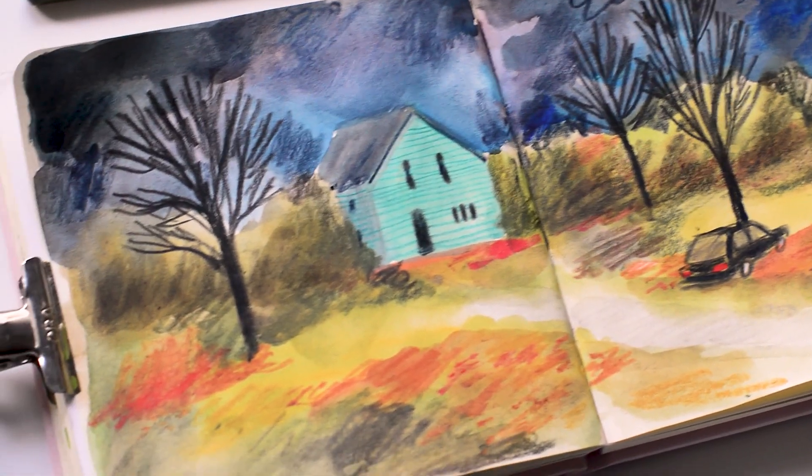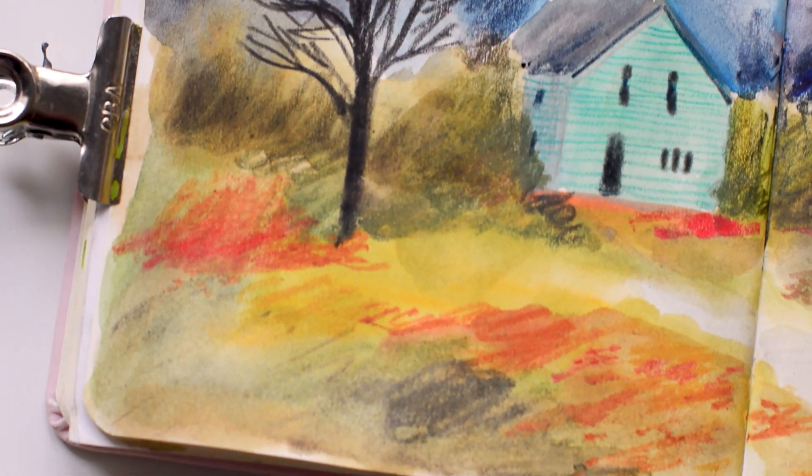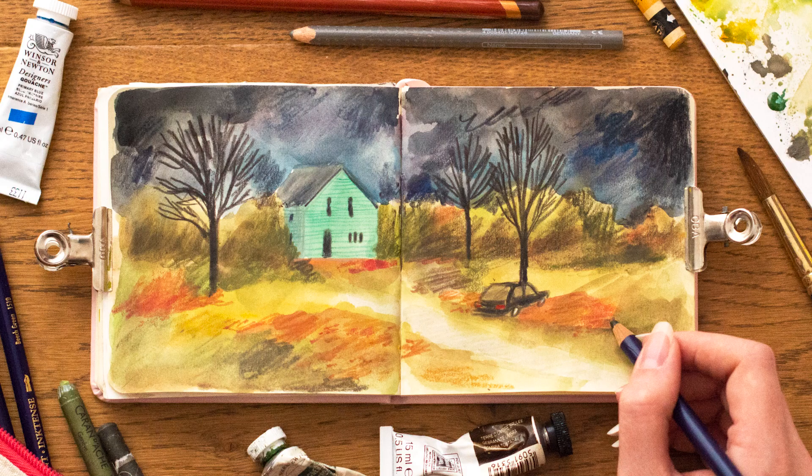So this is how the final spread turned out — and here are some close-ups. I really hope you enjoyed watching and I will see you next week with a new video. See you later!